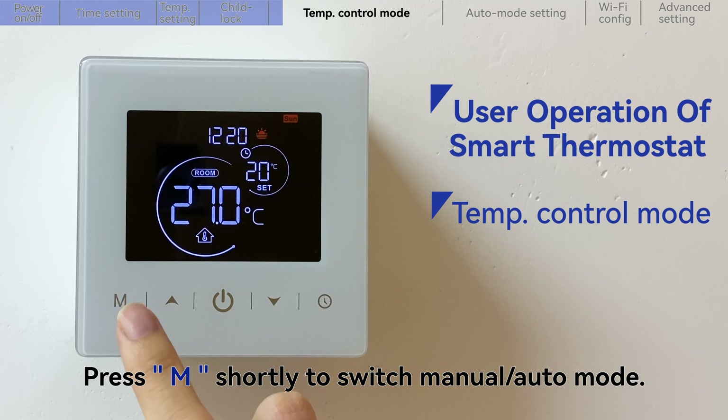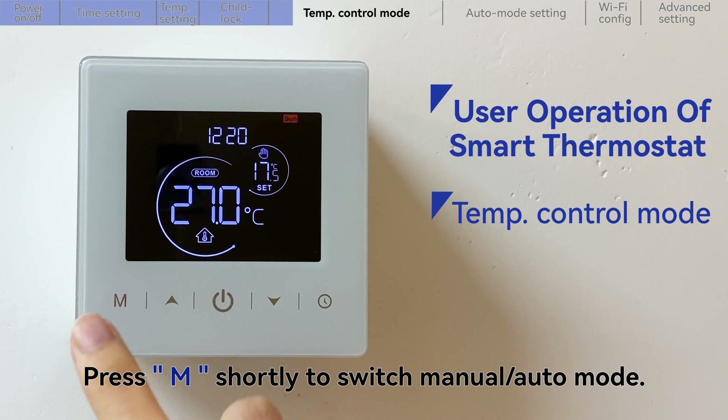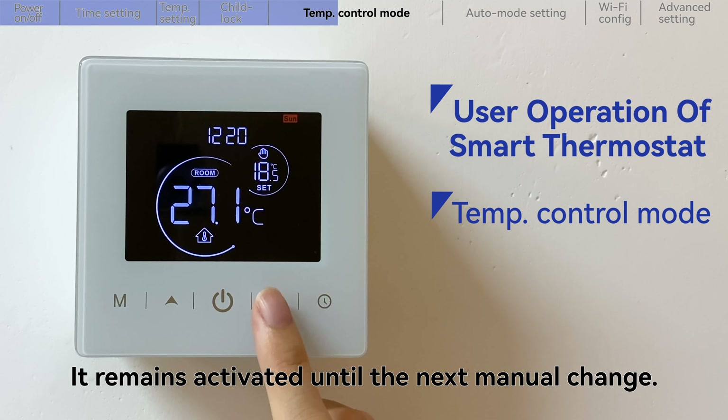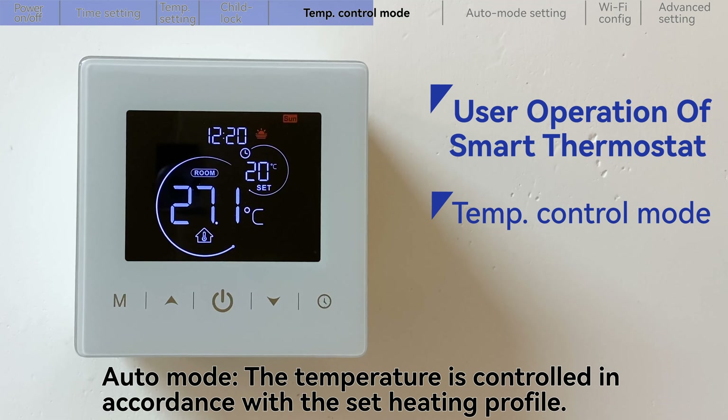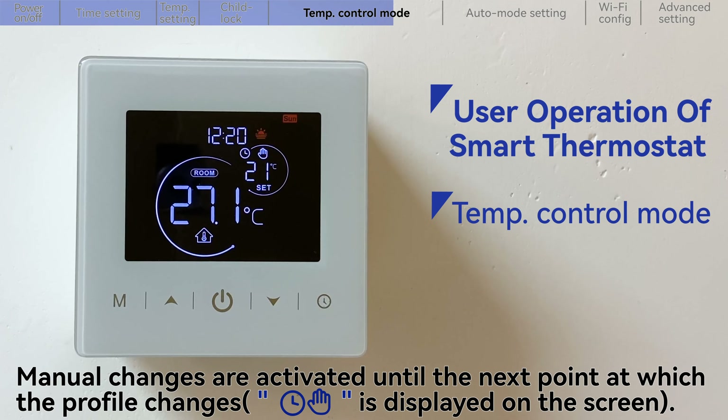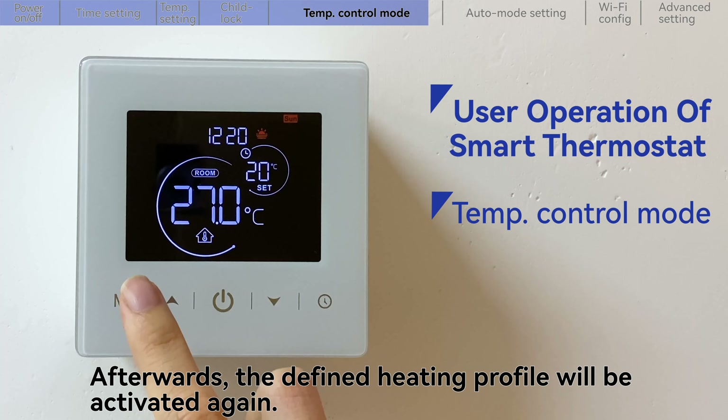Press the mode key shortly to switch between manual mode and auto mode. In manual mode, the temperature is controlled in accordance with the current temperature set via the up key or down key, and it remains activated until the next manual change. The next point at which the profile changes, the icon is displayed on the screen. Afterwards, the defined heating profile will be activated again.